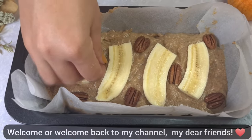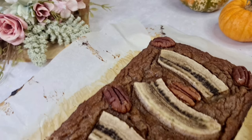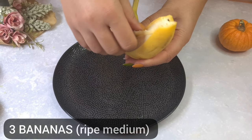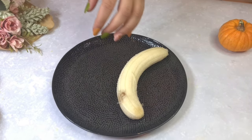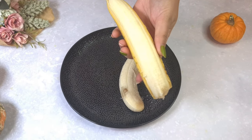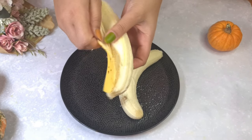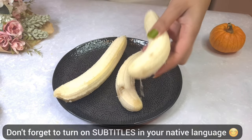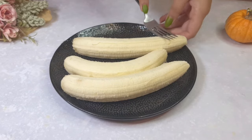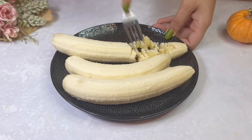Welcome or welcome back to my channel, my dear friends! Today let's make a healthy banana bread recipe with apples. Don't forget to turn on subtitles in your native language by pressing the CC button on the right side.